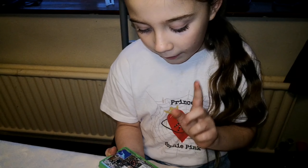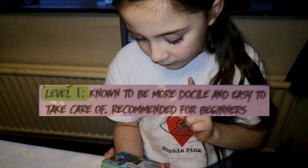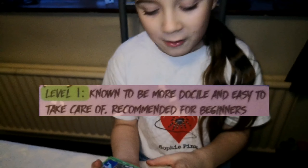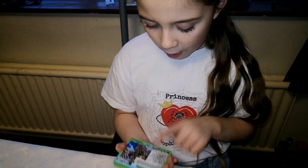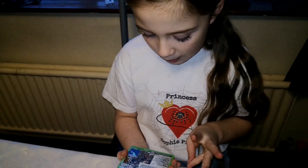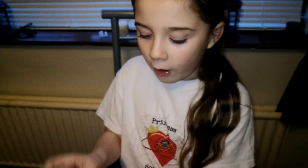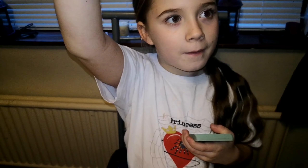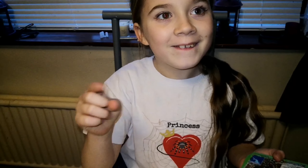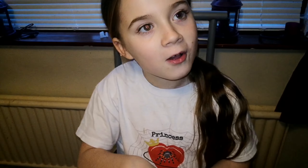Brachypelma hamorii - these live in Mexico, habitat scrubland, lifespan 20 years, male lifespan five years. Keeper level one out of five because mine hides in its burrow and never comes out - don't worry, we can still handle him. The only problem is the urticating hairs. I also forgot to mention these cards say whether a tarantula is terrestrial, arboreal, or fossorial - terrestrials live on the ground, arboreals live up high, and fossorials live underground.